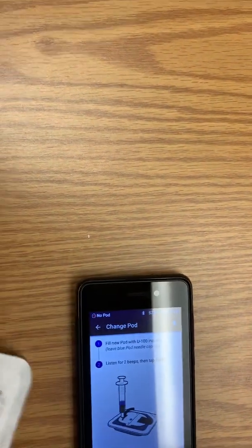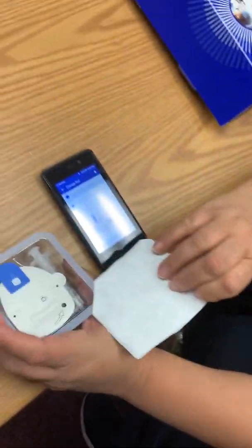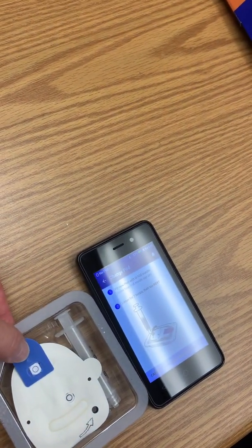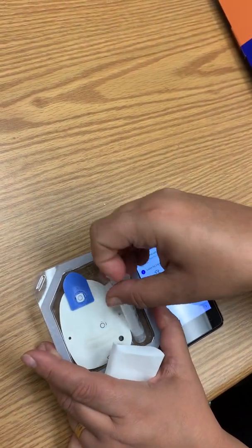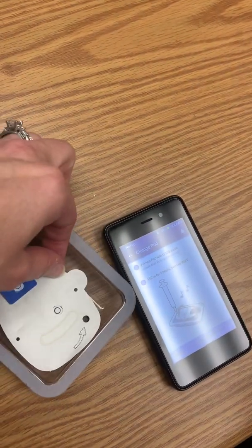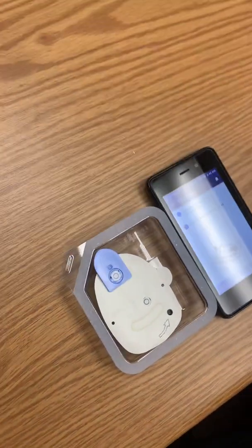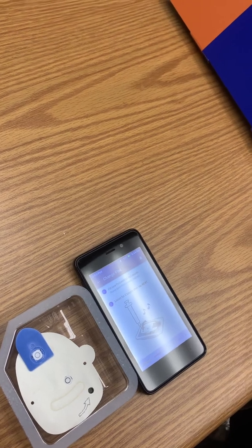Peel the backing off. Again, leave the blue needle cap on — leave that intact for now. You're going to remove the syringe. The needle for the syringe is right over there; I usually just leave it in here to keep it a little stable. Have you used the vial syringe before? Okay, so you draw it up just like you would with any other vial syringe.